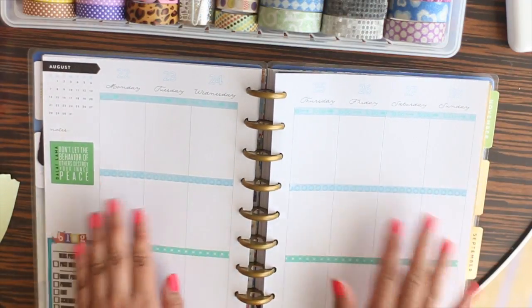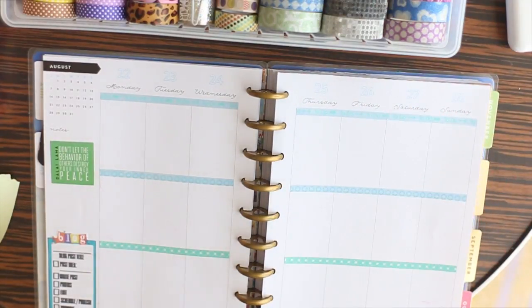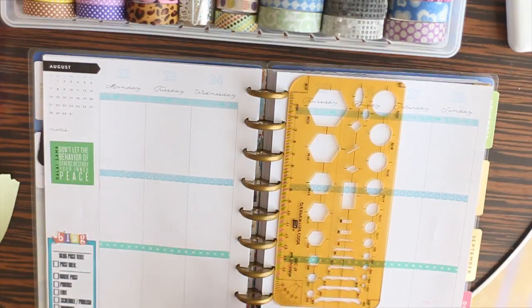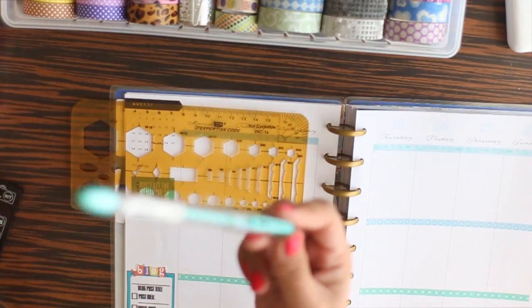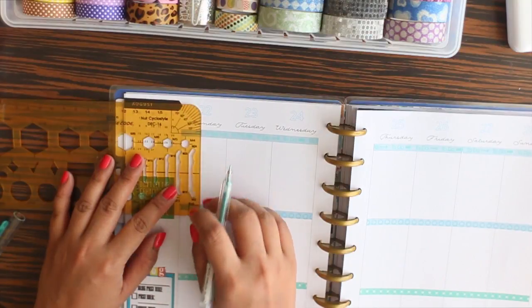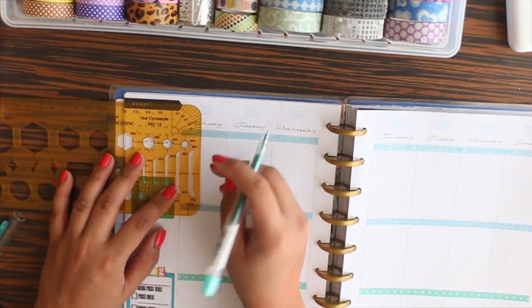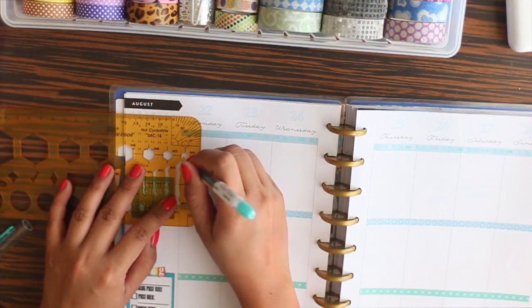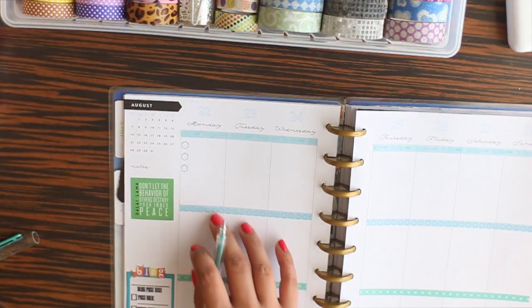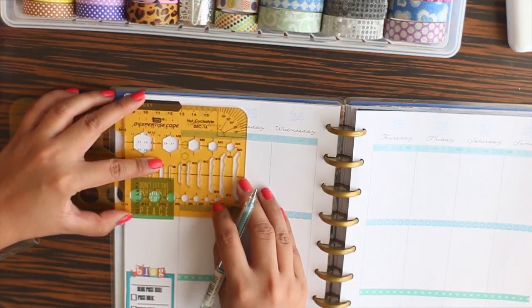That's pretty much how far I'll go with the washi. I also like to use a stencil — I have one right here — and I use the little hexagon shapes to create my to-do list. I only do three at a time. I'll use my metallic green gel pen and trace the smallest hexagon, making three per box, so I have my top three things to do for the day listed each time.